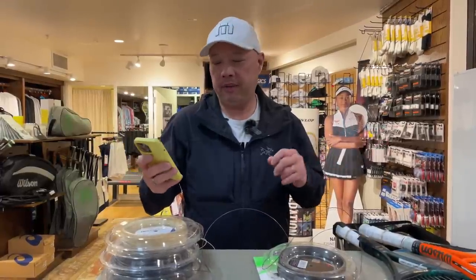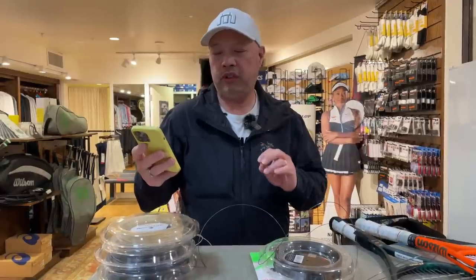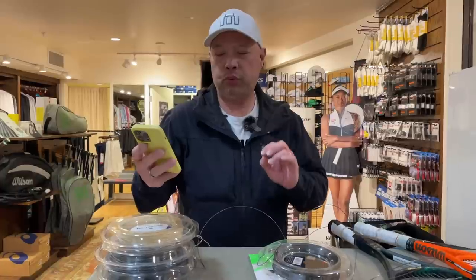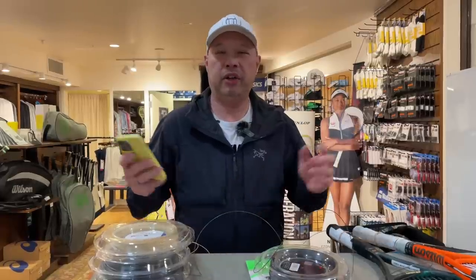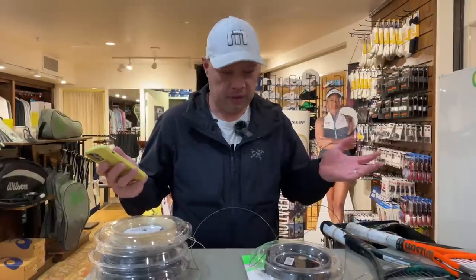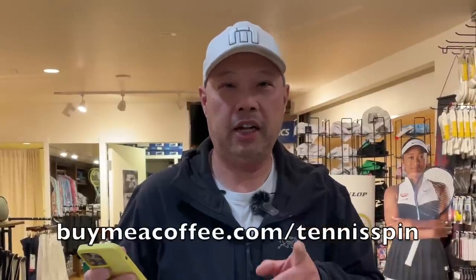No coffee today, but on the super thanks side, I want to thank Joseph C. Chung and TerryCalling2331 for your super thanks. I appreciate you hooking me up and taking care of the channel. If you want to hook us up with super thanks, link is below. If you want to get me some coffee, buymeacoffee.com forward slash tennis spin. Thank you guys. Maybe coffee next time.